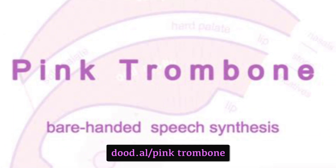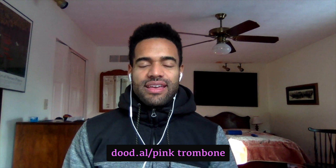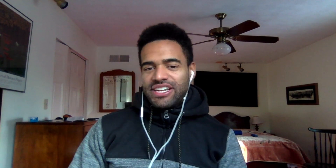Today I want to show you a very interesting application called Pink Trombone. If you go to dood.al/pink-trombone, it is a barehanded speech synthesis application. Just in the name alone — Pink Trombone and Barehanded Speech Synthesis — there are lots of associations being made here that I find quite humorous.